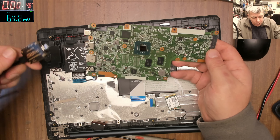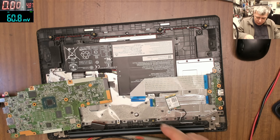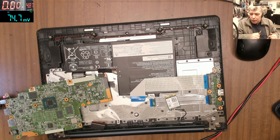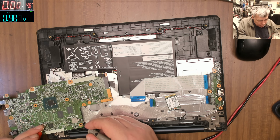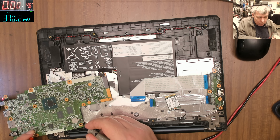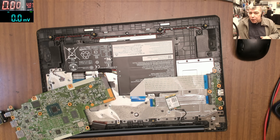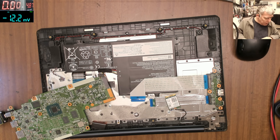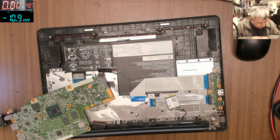There are a few things you can check. You can check the 3.3 volts rail. As you can see on the screen, we do have 3.3 volts — that means our IO chip is alive. We also have some flashing light on the charging port, but otherwise there's not much you can do.